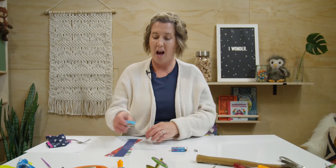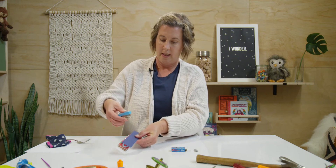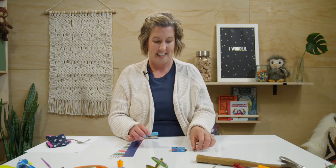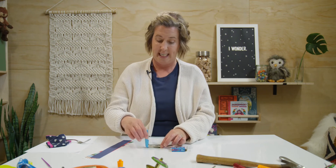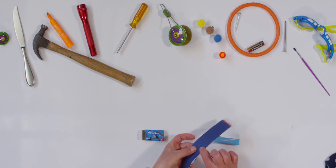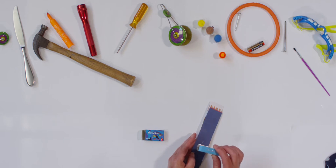Let me show you what I mean. Take a look at my stapler. I want to staple my papers together. But nothing happened. My stapler is missing what it needs to make a good pair. Do you know what my stapler would need? Staples! Here they are. Now let me add my staples into my stapler and let's see if it works. Yep! There it is. My stapler and my staples make a good working pair.